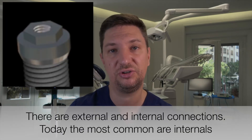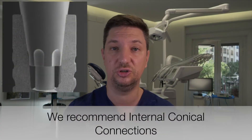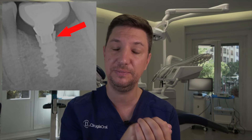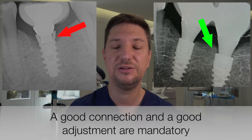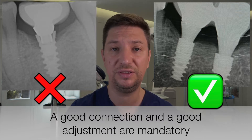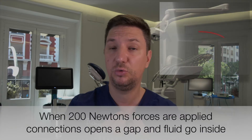The second reason is when we use a poor connection. We used to use hexagonal external connections in the past, which are not very good. Now we are using internal connections. The best connection nowadays is the internal conical connection. They have such great adaptation to the implant that we have no gap at all between the implant and the abutment. Having a good connection is really important. In this video we can see how the connection moves when we apply a lot of forces on one side — that is what happens when we don't have a good connection.